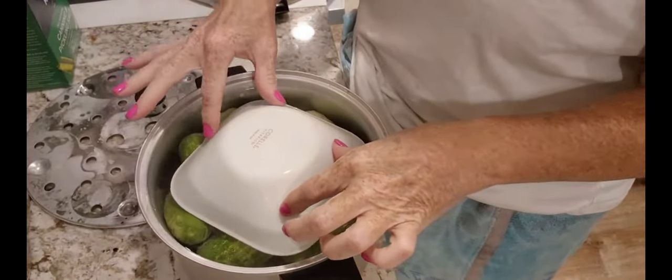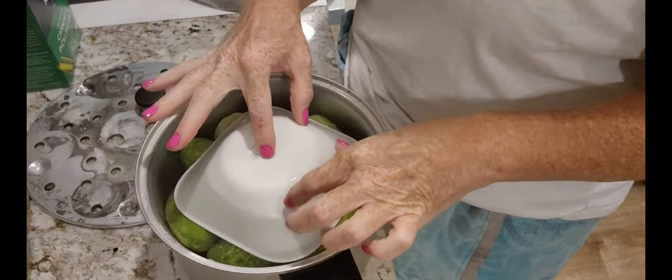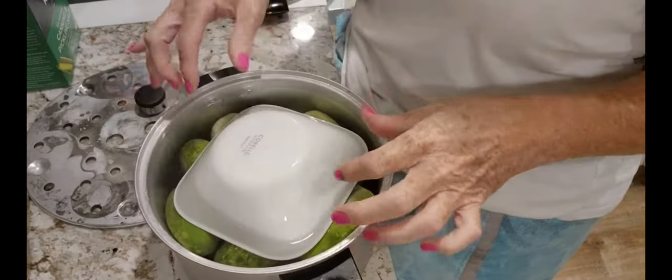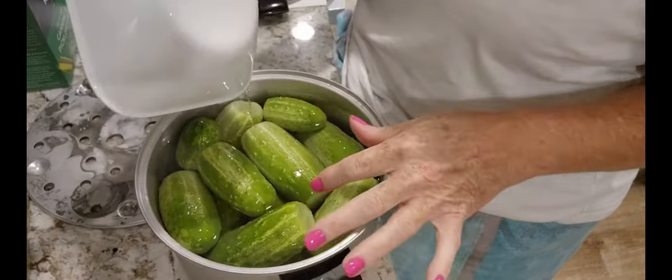I cut the ends off my pickles — I did this one because I actually cut the wrong end off. I put a little bit of warm water in there to melt all the salt, just stirred it until it dissolved, then filled it with filtered cold water. Then I put a bowl on top, and laid a bottle across to keep the cucumbers submerged.